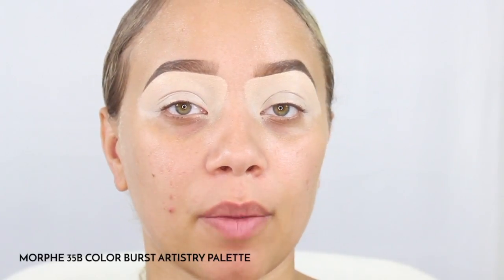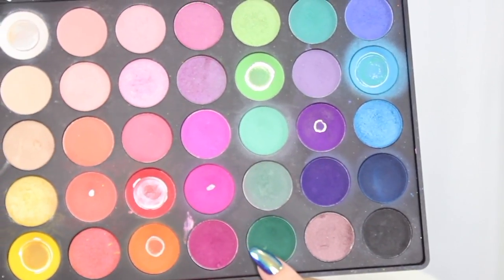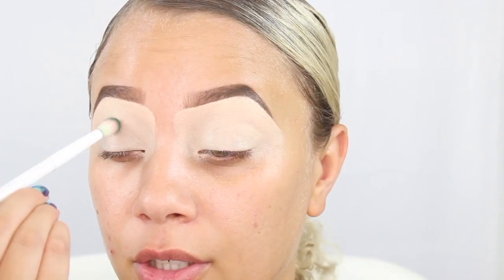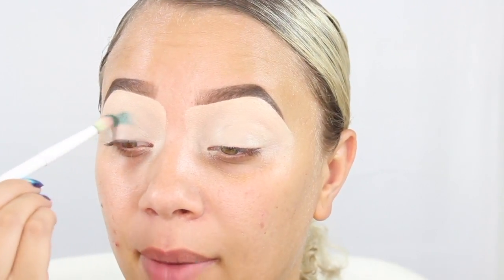We will be going in with this green color right here for the crease. I'm going to go ahead and start to just pat this right here in my crease area. It's been really nice actually.